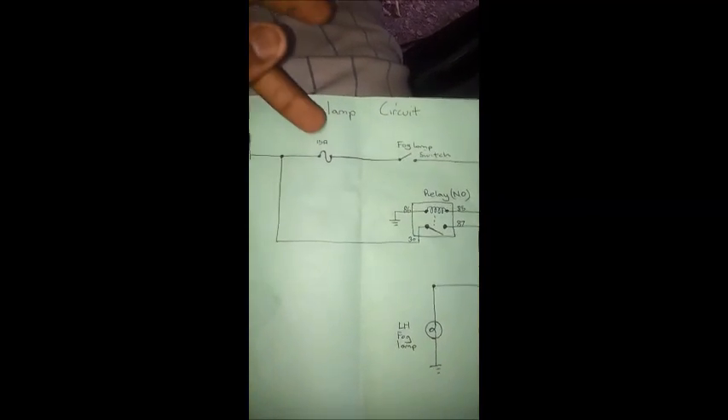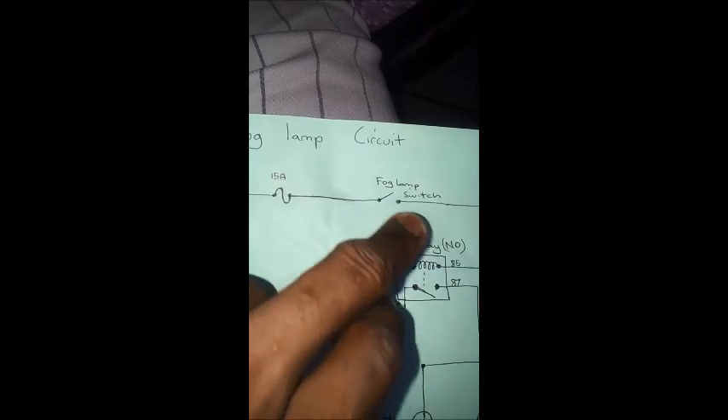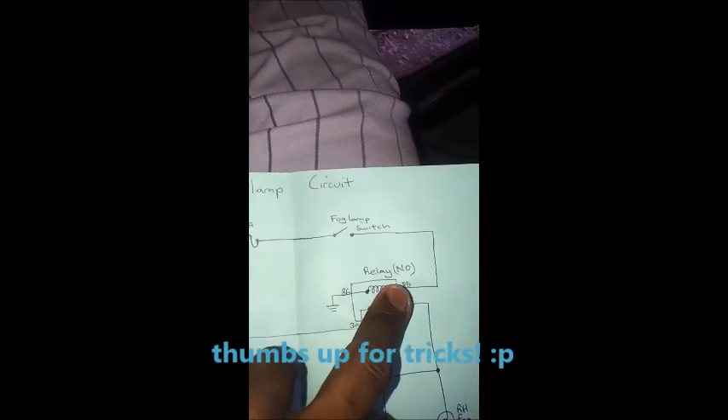Now we're inside the vehicle - we're going to test the circuit. In my vehicle the fog lamp fuse is inside, but work with the component that is closer to you. The fog lamp switch is right here so it's easily accessible. I can test if I have power here, which shows that the integrity of the whole circuit is okay - if the fuse is okay, if the whole wire is okay.